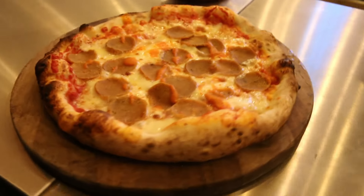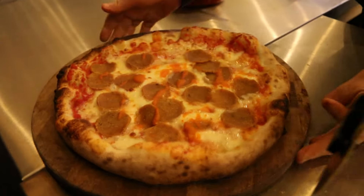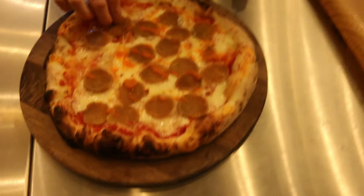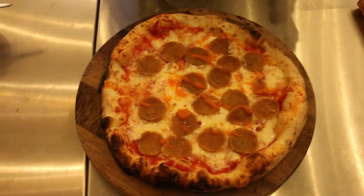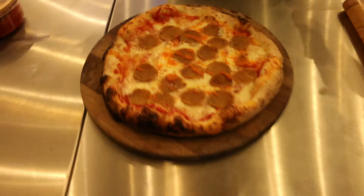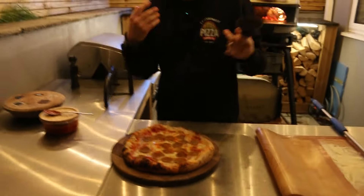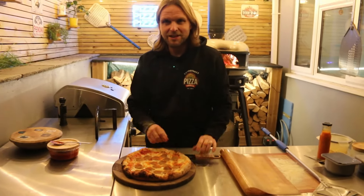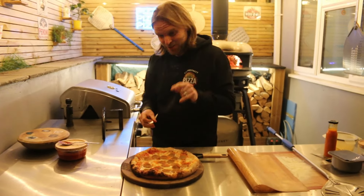There we go — there's our hot sauce veggie pepperoni pizza. It moved about a bit, but look at that! It smells nice — smells like it's going to burn my face off, but we'll see in a minute when I taste it.